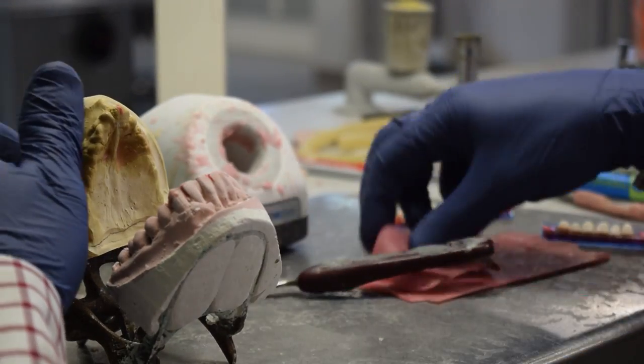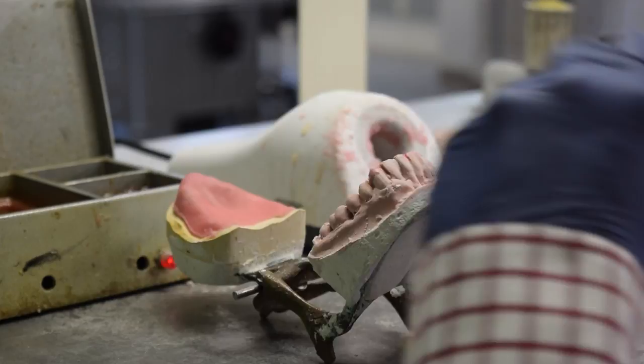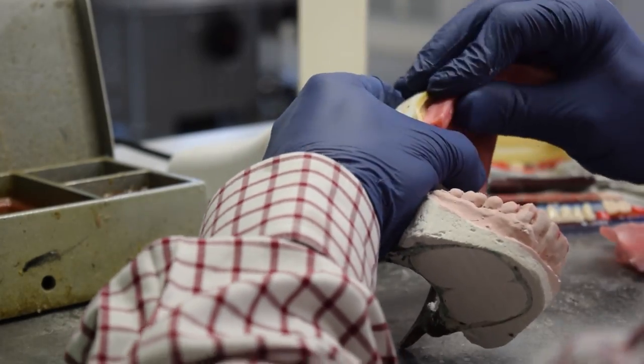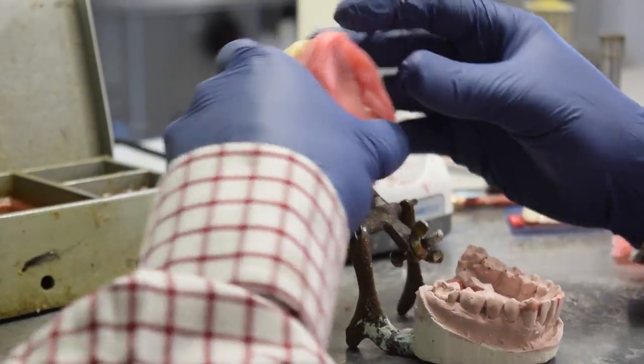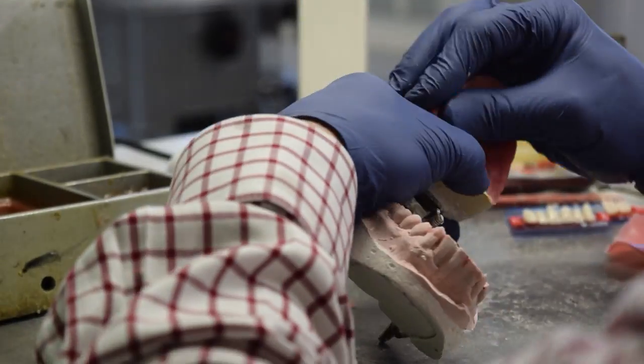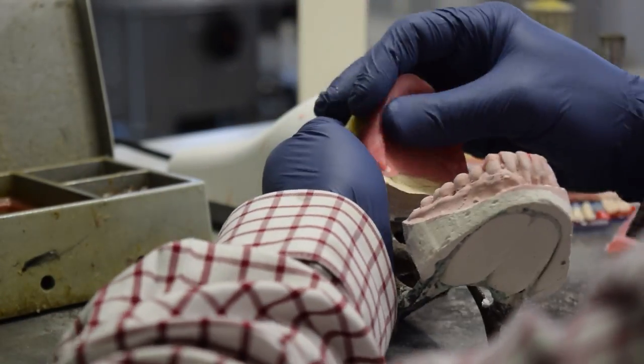The bite block obtained important information regarding the vertical dimension and centric relation of the jaw. This allows our technicians an idea of how much space is allowed by the patient's anatomy — all important information when building a well-fitting and comfortable denture.